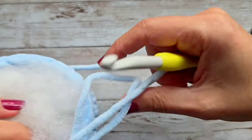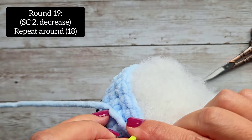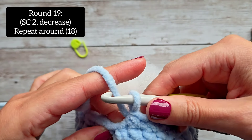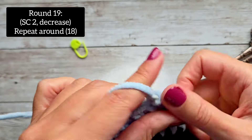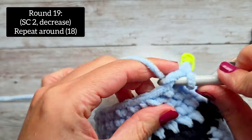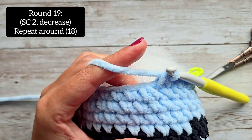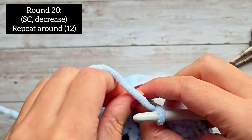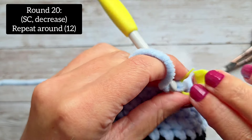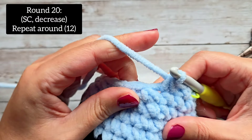We just have three rounds left, then we'll do the wings and we're finished. For round 19, do a single crochet in the first two stitches, and then a decrease — that will be your pattern all the way around. You'll have 18 stitches at the end of round 19. For round 20, do a single crochet in the first stitch, then a decrease — that's your pattern all the way around. One single crochet and then a single crochet decrease. At the end of round 20, you will have 12 stitches.